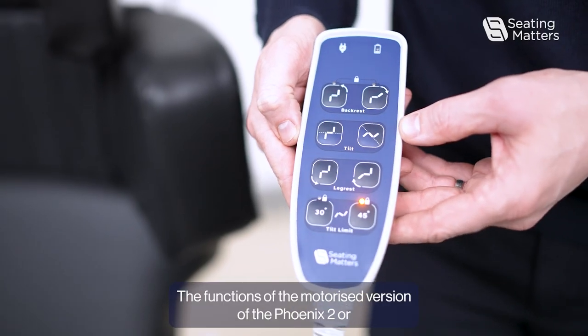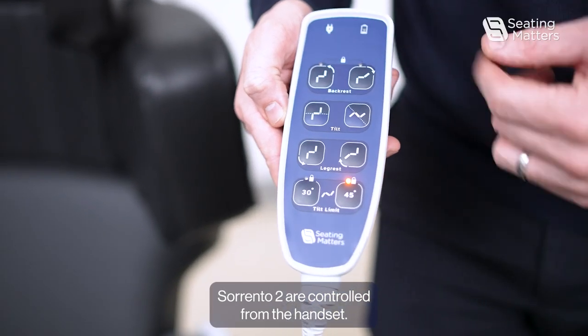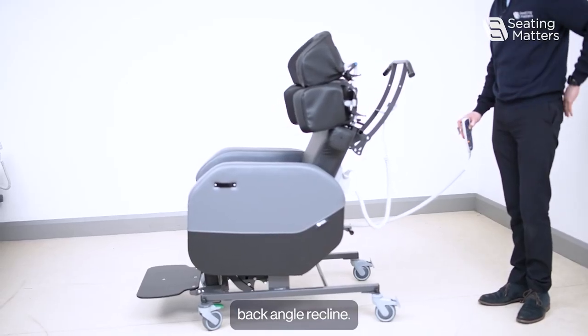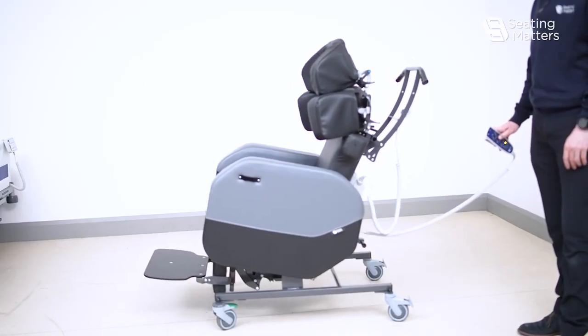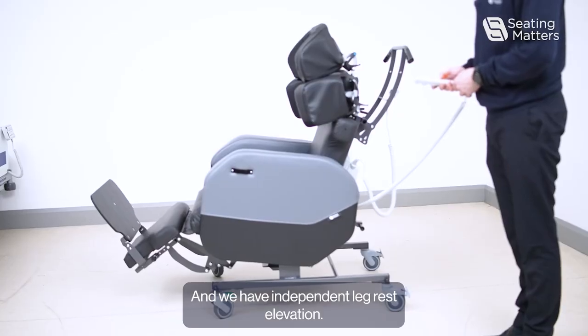The functions of the motorized version of the Fenix 2 or Sorrento 2 are controlled from the handset. On the handset we have independent back angle recline, we have independent tilt in space, and we have independent leg rest elevation.